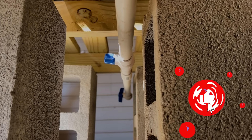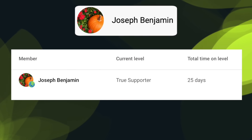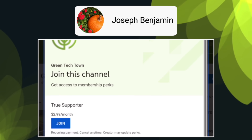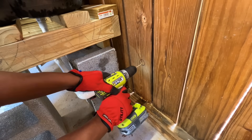If you found this video useful, be sure to hit the like button as it helps to inform others about this channel and it also motivates me to continue to spend my time making these videos. I would also like to take a quick moment to express my appreciation to Joseph Benjamin for recently signing up for the True Supporter membership. Once the two barrels were connected, I began working on drilling another hole in the wall for the water outflow connection.